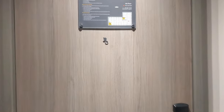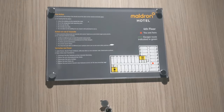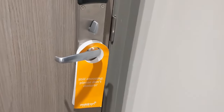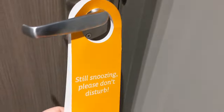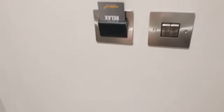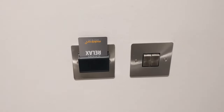To start things off, right next to the door we've got our fire escape plan and of course a little peephole down at the door handle. Lock, do not disturb, and assistance sign. Just next to that, put a key card in and that activates your lights.